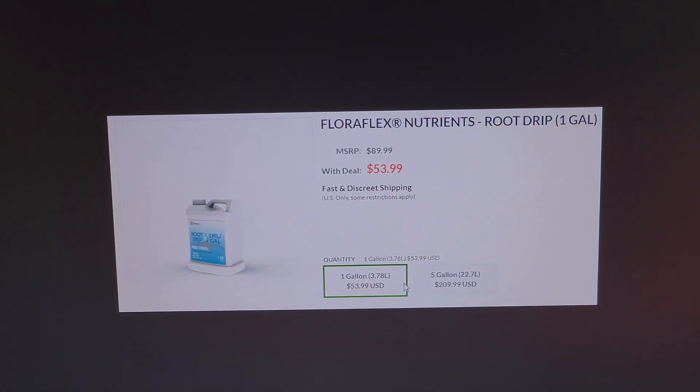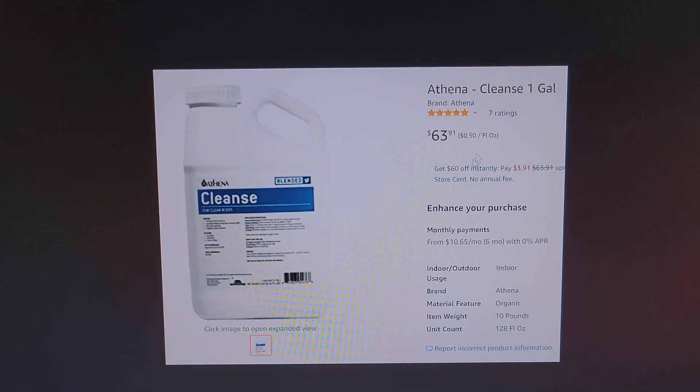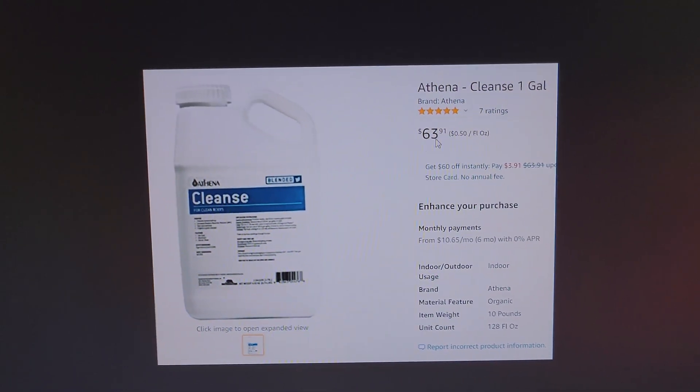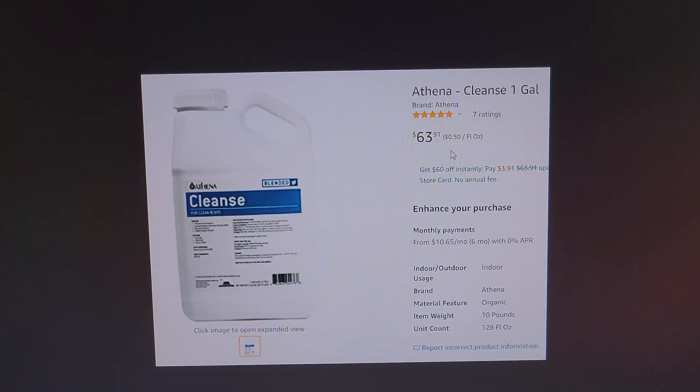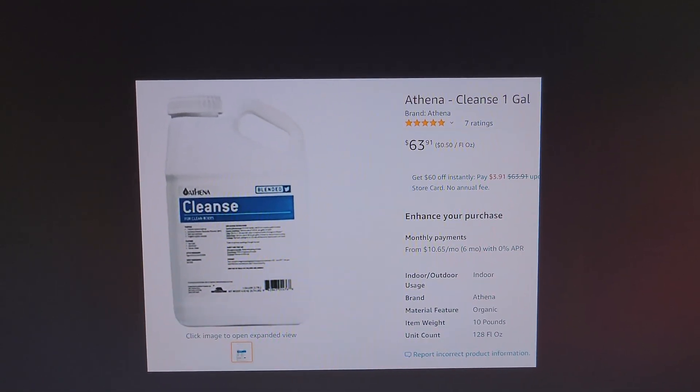All of these companies sell them, and they are all extremely expensive — $152 for a gallon, $53.99 for a gallon, and these are the cheapest ones I could find. That's why I went to Amazon; for $63, my local hydro shop was $70 plus tax. So if you got any of the other ones locally, you're going to be paying a lot more.